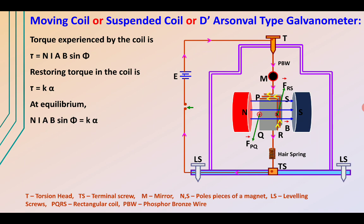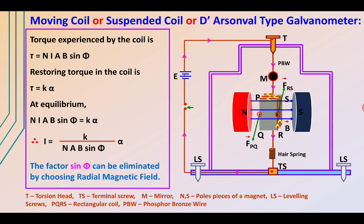At equilibrium, both torques acting on the coil are equal: NIABsinθ = kα. From this, the current flowing through the galvanometer is given by I = (k / NIABsinθ) × α. The factor sinθ can be eliminated by choosing a radial magnetic field for the given conducting coil.